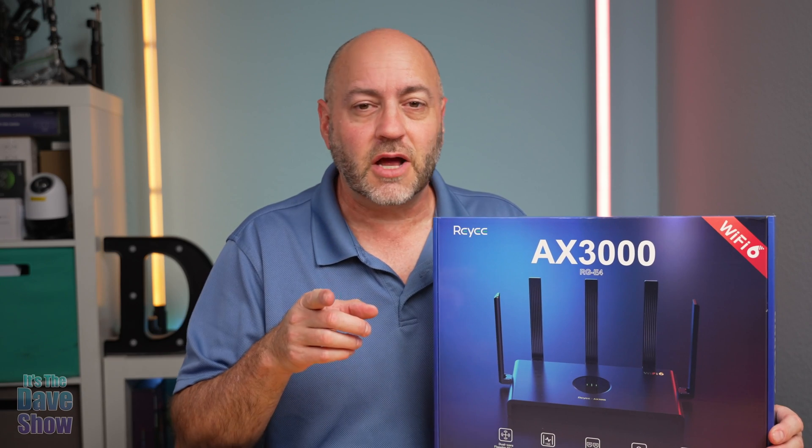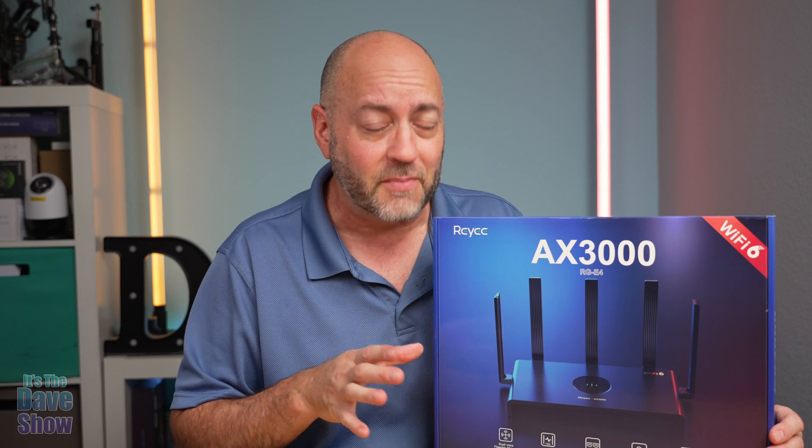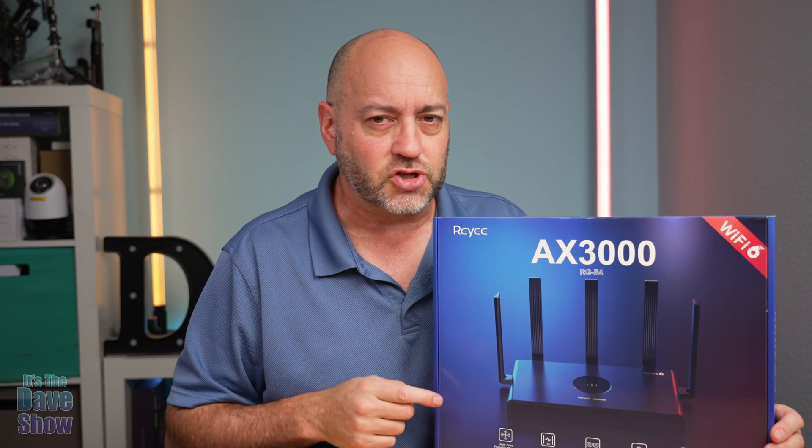Welcome to the Dave Show. My name is Dave and today I'm here to talk about this Wi-Fi system by Ray-E. They did send me this product for review, but they want me to show you what comes with this package. Let's take a closer look at it and I'll show you some specs.